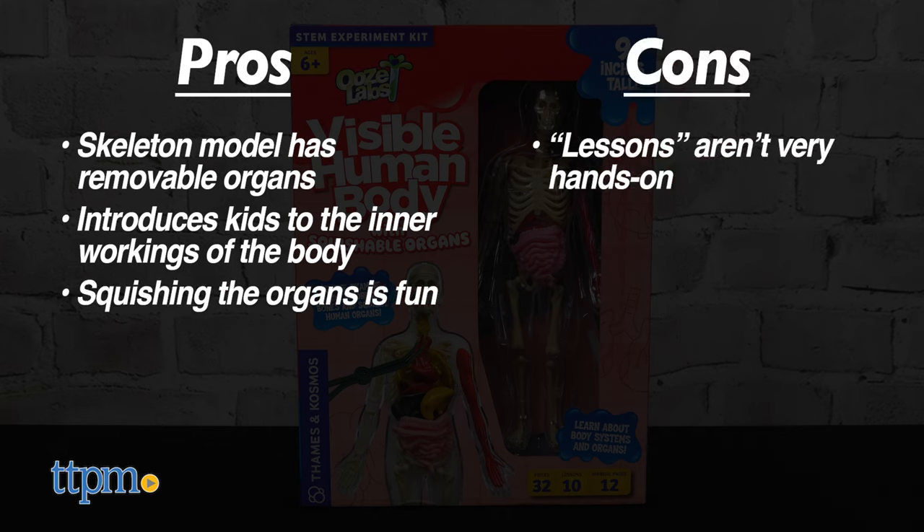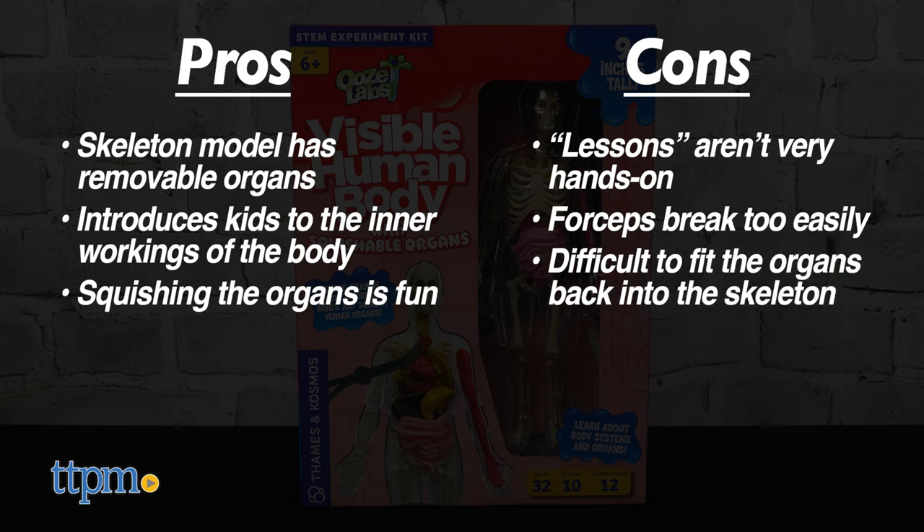My cons are that the lessons aren't very hands-on, the forceps break too easily, and some kids might find it difficult to fit the organs back into the skeleton. For those reasons, I give this 3.5 stars.